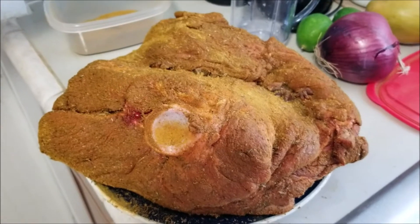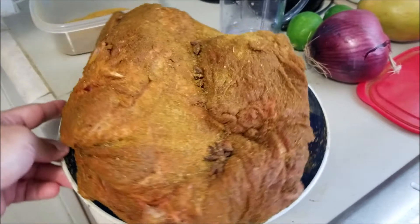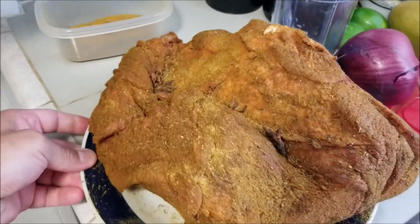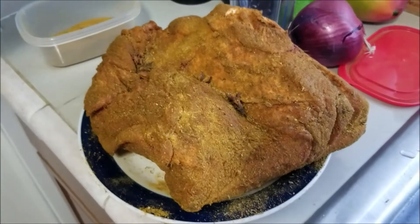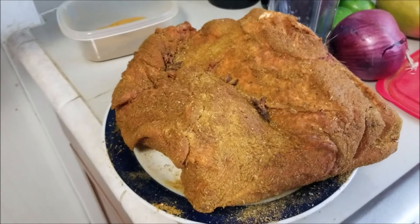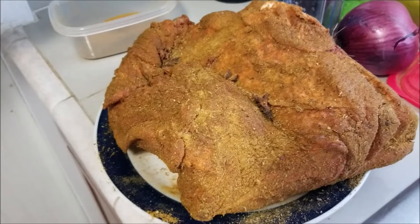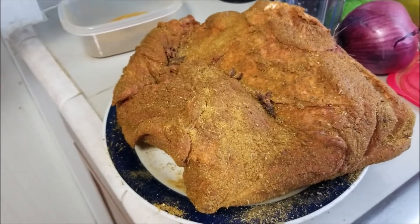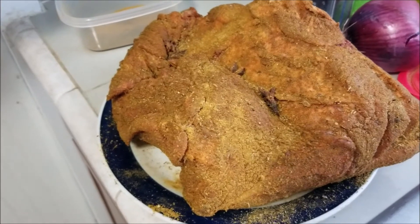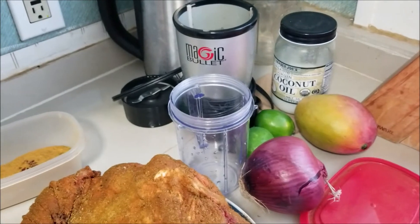Our Boston butt is all rubbed down — see how nice and pretty it is. Obviously the other side is rubbed down as well. I have the fat cap on the other side, and you'll see when we actually put this in the oven to roast it low and slow, I'll be roasting it with the fat cap on top. But now it's time for our wet marinade.